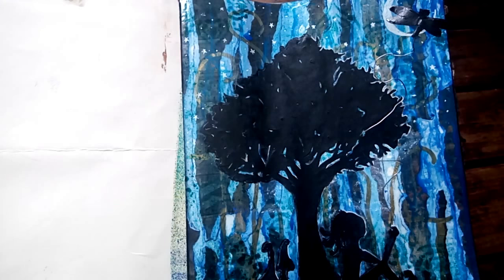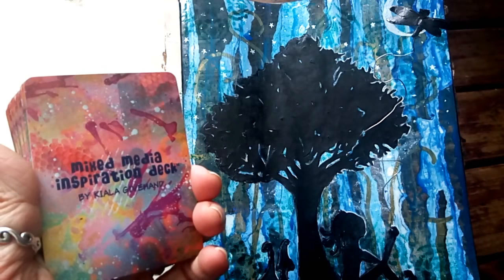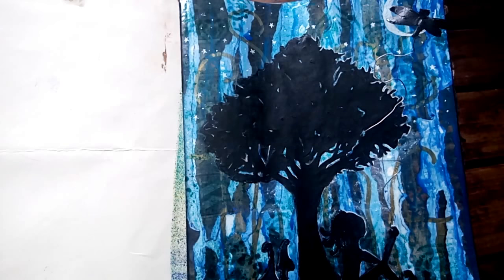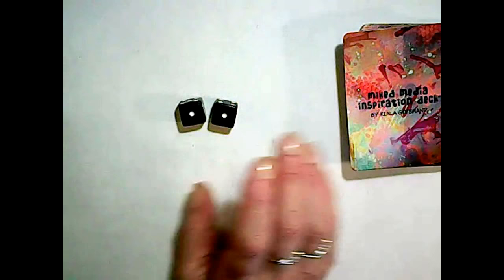Hey guys, it's me Callie. Welcome back to another Dyson Deal Mixed-Media Challenge. Each month I take a deck of mixed-media inspiration cards — I'm using a deck by Kyella Give Hand — and a pair of dice. I roll the dice, and based on the number rolled we draw the corresponding amount of cards, and based on those prompts create an art journal page. I encourage you to join along, I'll list all the prompts at the end of the video, and I encourage you to join me over on Facebook at the Dyson Deal Mixed-Media Challenge group.